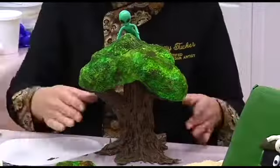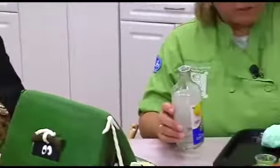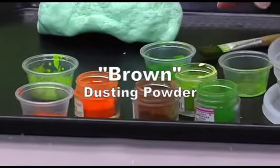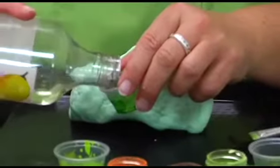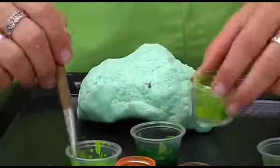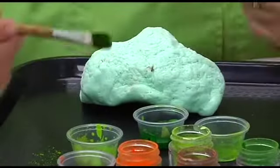The colors I'm using are all by The Sugar Art. I have Green Leaf, Cut Kiwi, Brown, and Tiger Lily. I'll take a little bit of lemon extract and place it in one container — that's my dipping container. Then I'll take a little Cut Kiwi and put it in this one, a little bit of Green Leaf over here. I start with the lighter colors and then go to the darker colors.